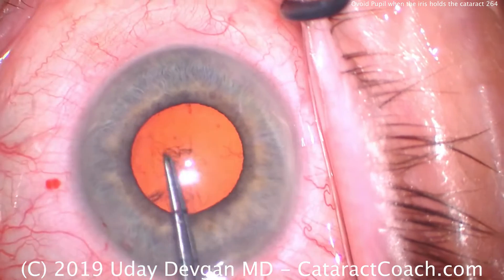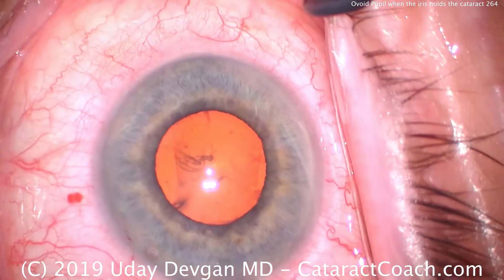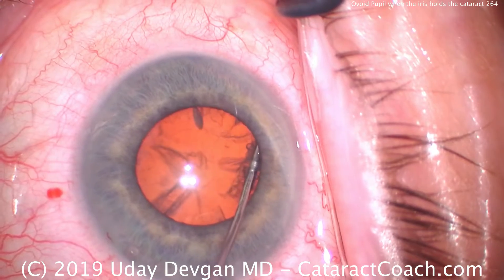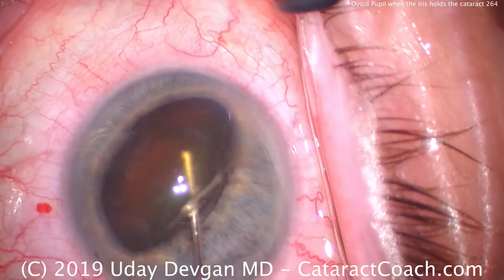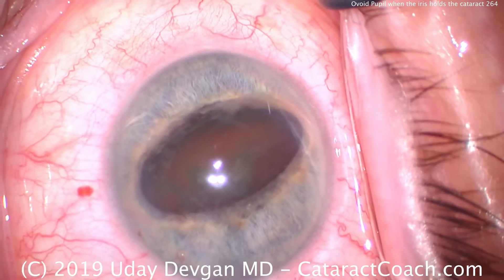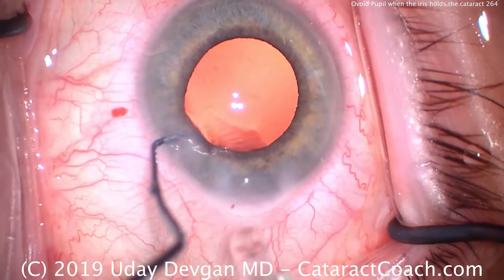With a tiny rhexis you're not going to be able to get the nucleus out of the capsular bag — you must have at least a five millimeter rhexis. So slow and steady, here we go again with the same technique. You wait to see a fluid wave, there it is, and again another fluid wave, and slowly it comes out of the bag. The key is when you get the hydrodissection going, don't stop after you see the first or second fluid wave — keep going slow and steady, no force needed.